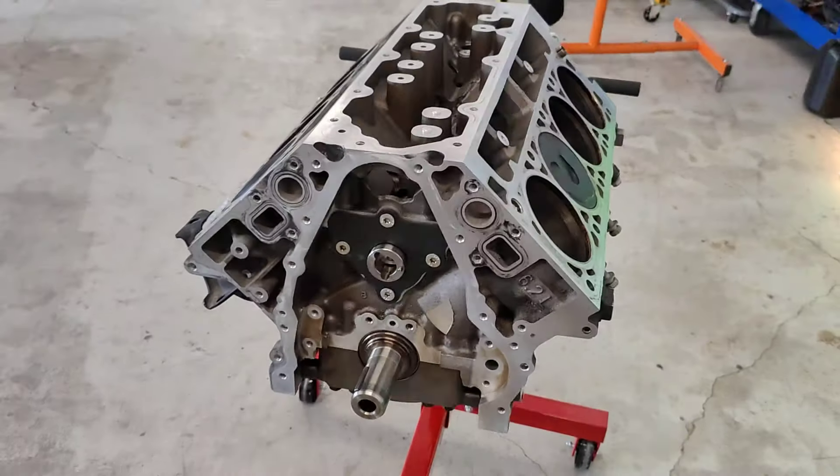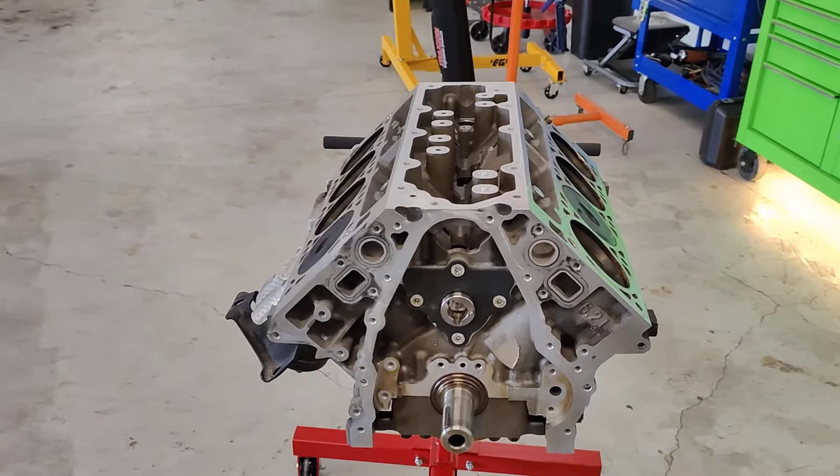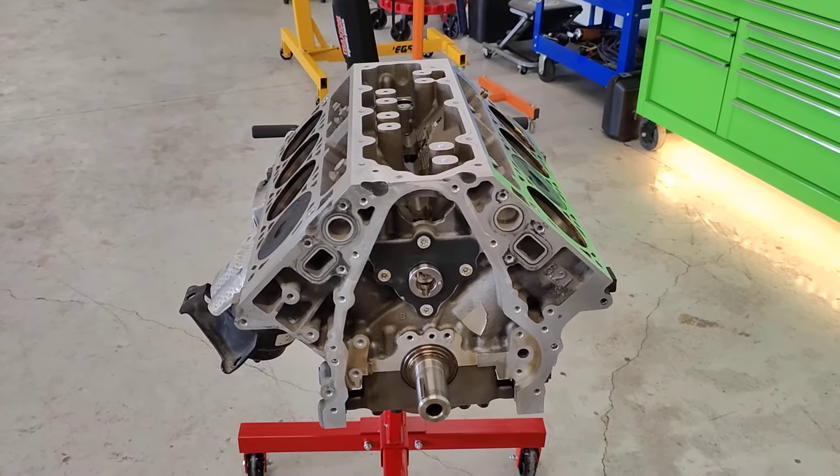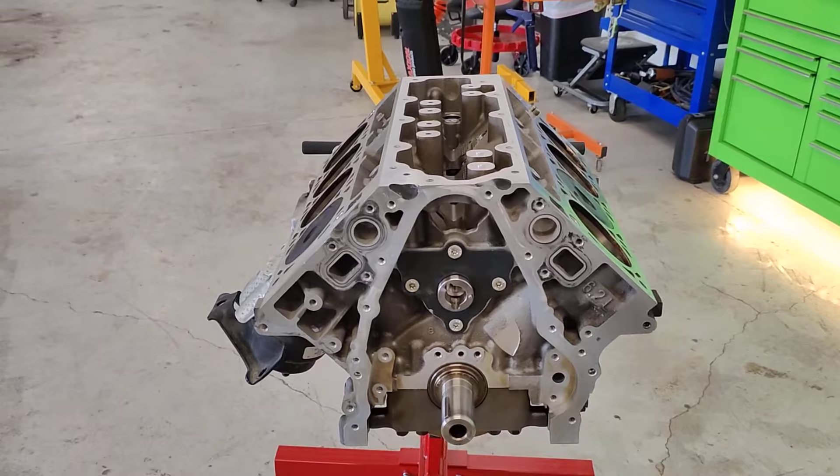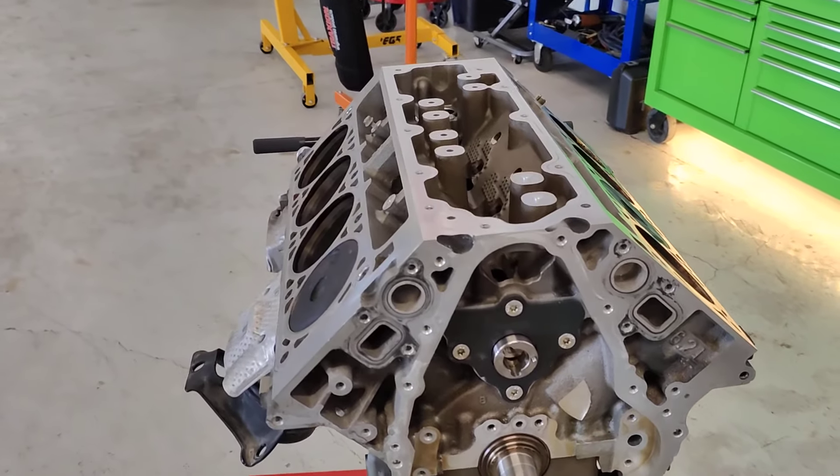So that's the basics of what you're going to look at when doing an AFM or DOD delete on one of these LT engines. Any questions, just drop them below.